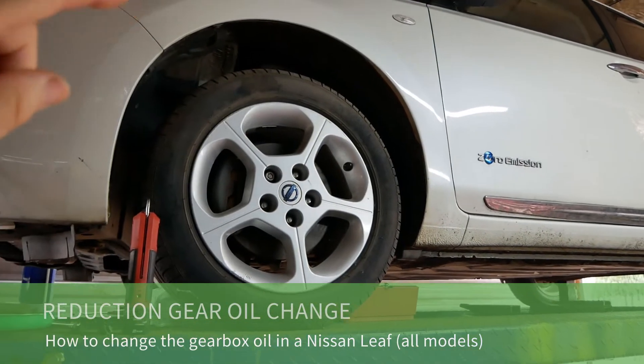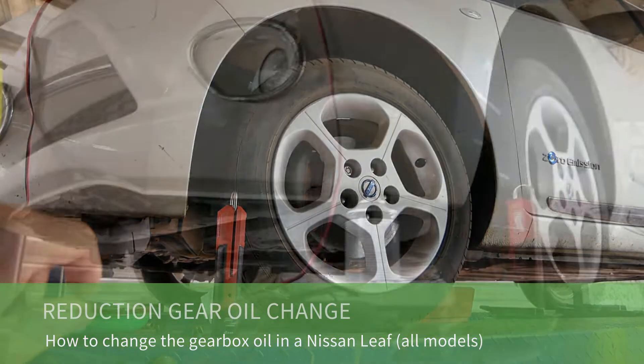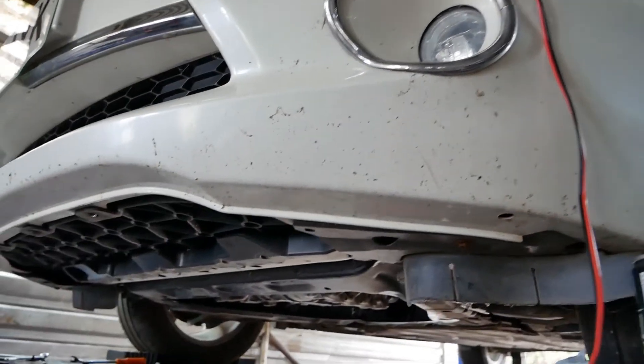This is a 24 kilowatt hour Nissan Leaf and in this video I'm going to show you how you change the reduction gearbox oil. This applies to all Leafs whether it's a 24, 30 or 40 kilowatt hour Leaf.